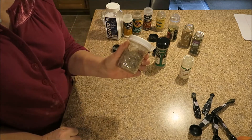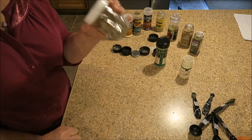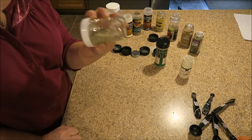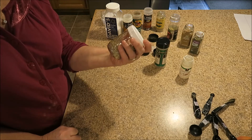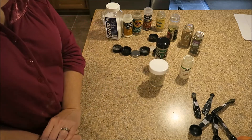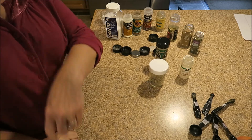I'll just put a label on this as Montreal steak seasoning mix. This was a lot cheaper than spending that money at the store for already made-up seasoning. I hope this has helped someone and I'll talk to all of you in just a little while.